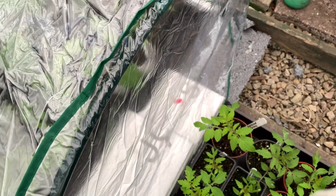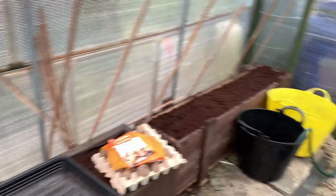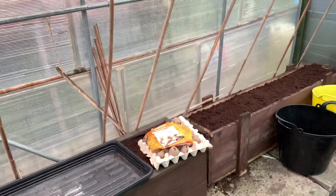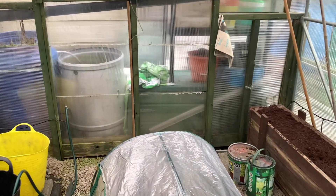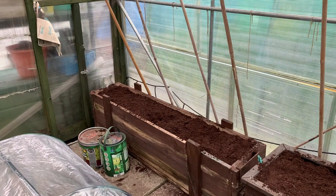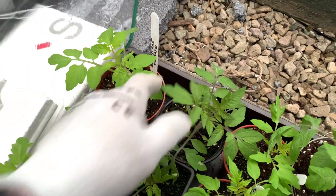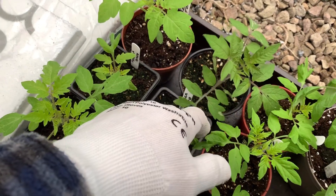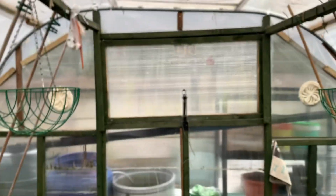These are the tumbling toms that are going in there. So we've got 9 there, then 10, 11, 12, 13, 14, 15, 16 - so we've got 16 to come up. We've got 2 giant ones going each side at the door. So we've got a good variety: 2 different kinds of beefsteak, 2 alicante, 2 targarella, 2 black cherry, and 2 tumbling toms.